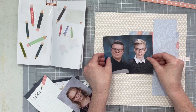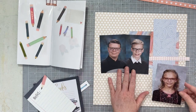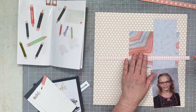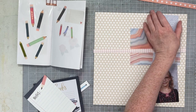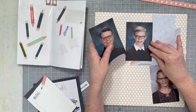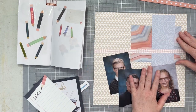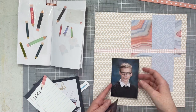These three photos are of my two nephews and my niece — their school photos from this fall. You'll see me kind of move this paper around and then I'm going to go ahead and trim my photos down so that they're small enough that I like the way they look overall on the page.